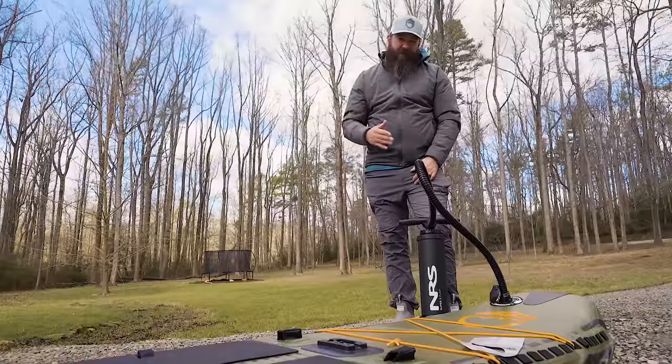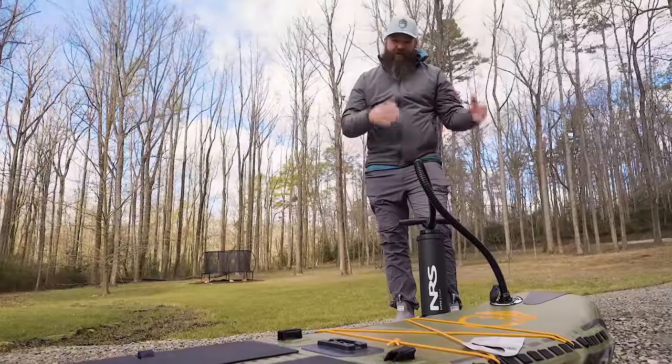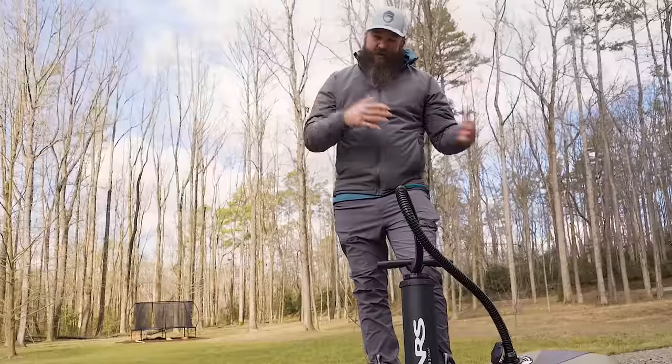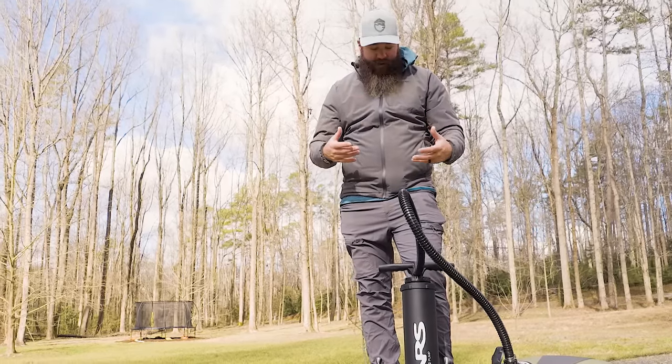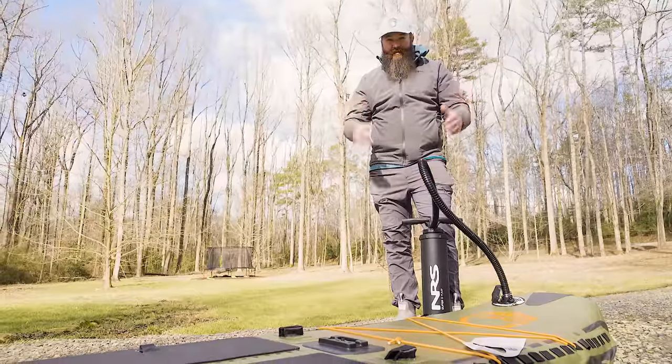I have an electric pump and I strongly recommend picking one up if you're going to be doing this a lot — storing or transporting it deflated and inflating it when you get to the water. The electric pump is going to save you time and energy.